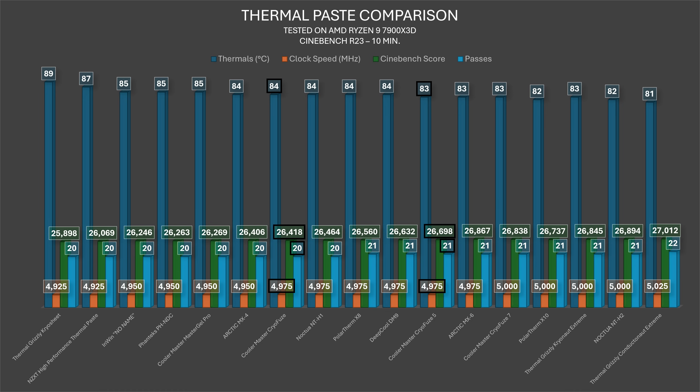The individual Cinebench R23 scores were: purple 26,790; black 26,615; yellow 26,698; blue 26,701; magenta 26,687 — averaging around 26,700. That places the colored variants right above DeepCool DM9 but below Arctic MX-6, which is quite solid.